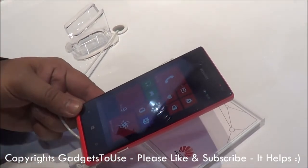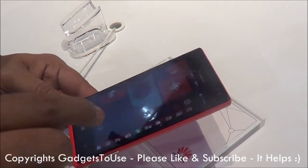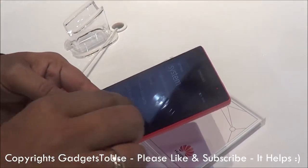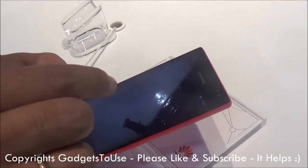If we talk about the inbuilt storage of the device, this one has 4 GB of inbuilt storage. Let me just show you how much of the 4 GB is actually available to the user.